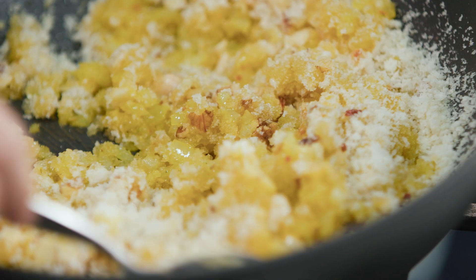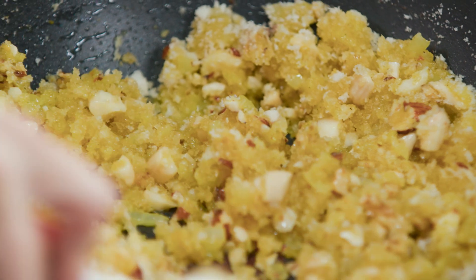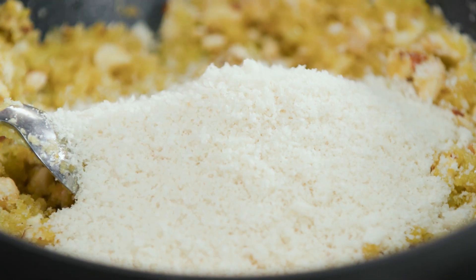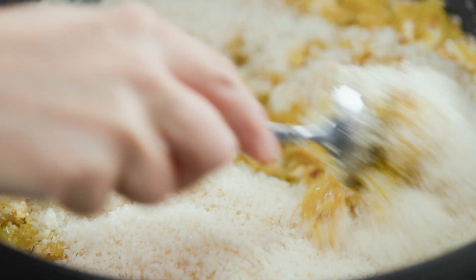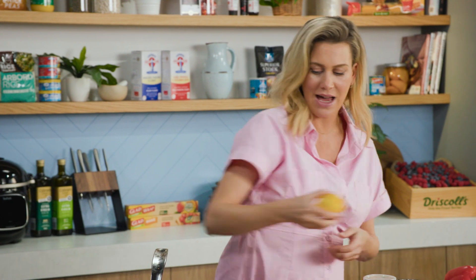Coat that well and you can see how it absorbs all of that delicious butter. Add some more — we just want this to be crumbly in texture, just like that.